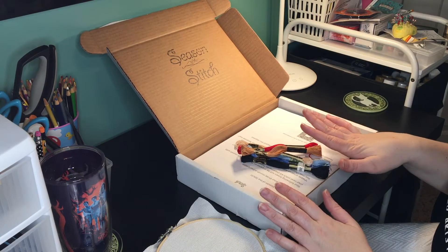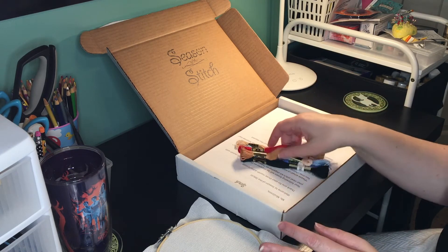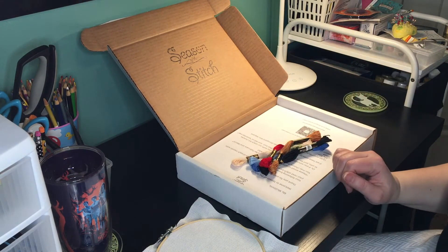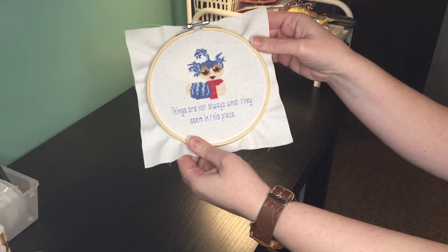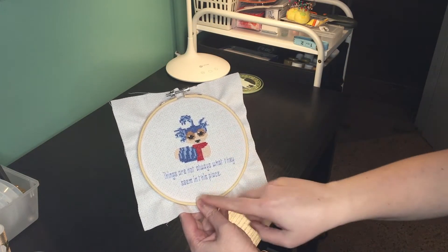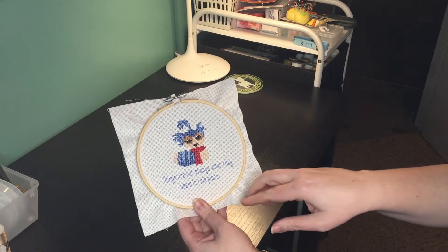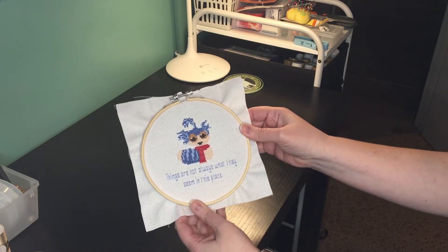I'm going to go ahead and stitch this and then come back and show you what the finished pattern looks like — talk about how everything worked, how the colors look, and how the pattern ended up. Okay, now you can see I've finished the stitch. It's a cute little labyrinth pattern — you get the worm there and 'things are not always what they seem in this place.' It's one of their January selections because it is National Science Fiction Day and David Bowie's birthday. This was in January.